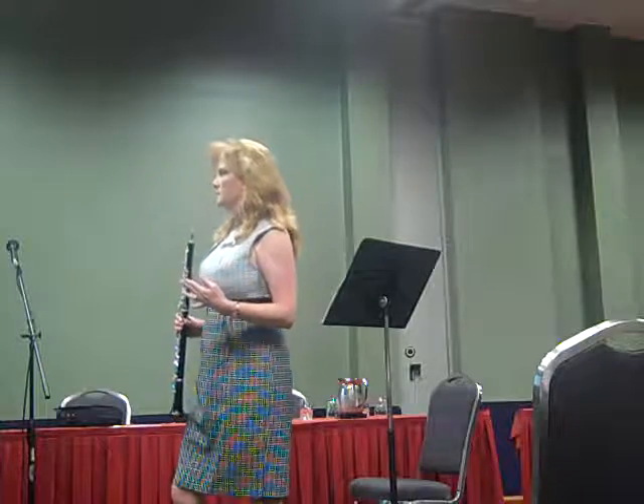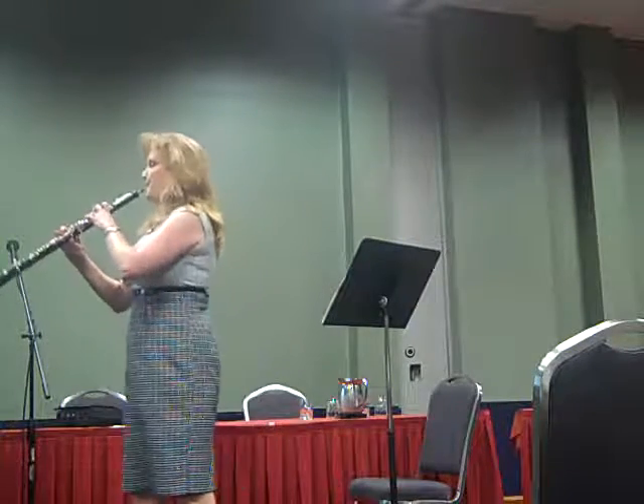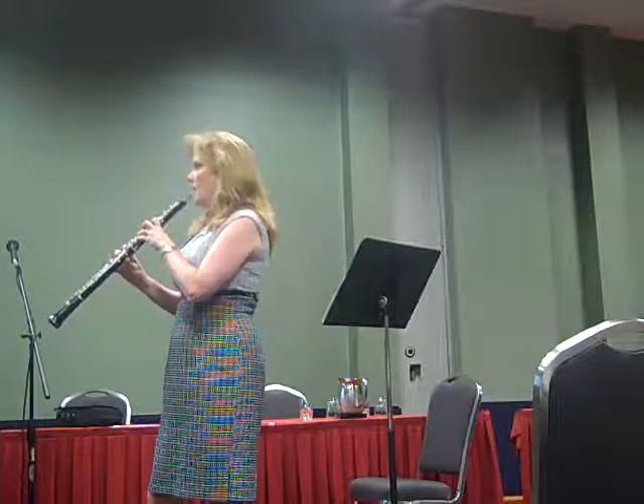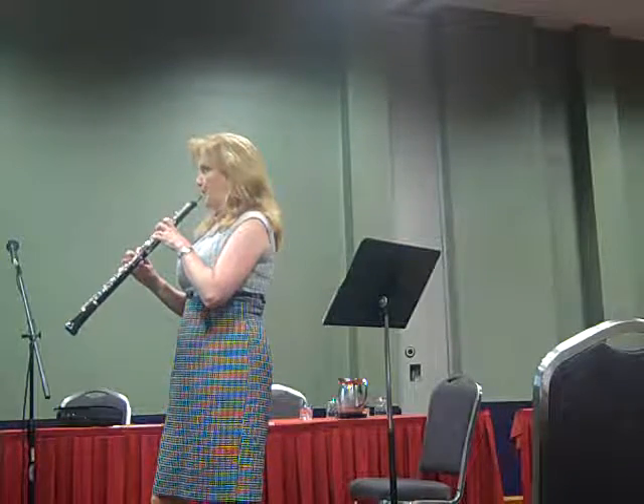So number five, measure five, is the hard part. Everybody's freaking out about the end of that measure. All it is is a tricky, fun way to get to the C-sharp. It has nothing to do with the rest of the piece, really. That's the gesture — please don't make a big deal out of it. I actually wound up just putting a turn on it, which means just one up and down, because you don't really have time if you're playing the right tempo. So don't make it a big deal.